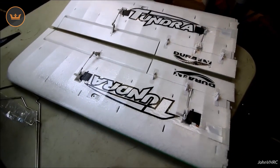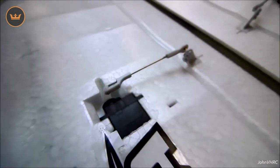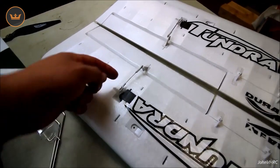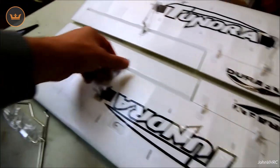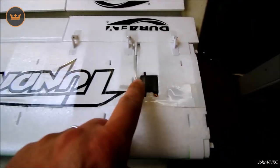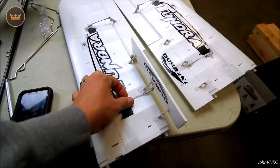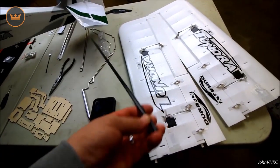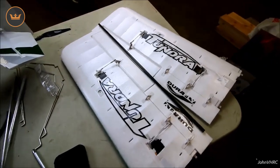Here we've got the flap and aileron linkages done — you can see how that goes on, pretty simple. With your servos centered, I just fit the linkage in and held it in place till it looked close, then popped it on with the little keepers. Same thing with the other — got it adjusted and popped everything into place. Make sure your servo goes the right way; it's only going to work one way. Next, put the big carbon spar in the middle, put the struts on, put the wings on.